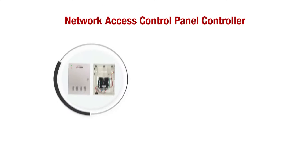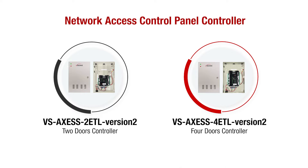In this video, we'll show you how to properly wire the entry-level ETL version 2 panels.